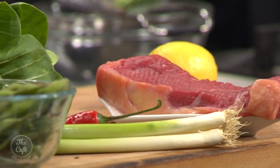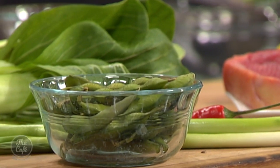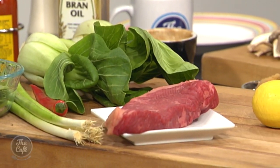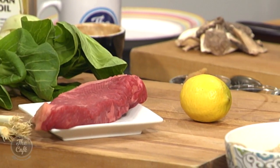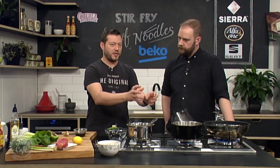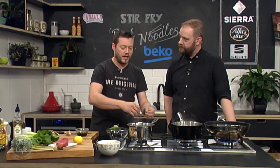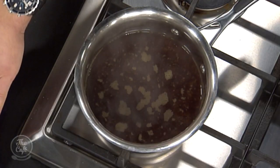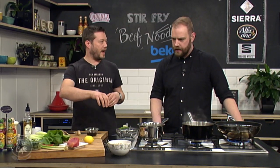So we've got beef stir fry noodles with all the classic ingredients — lots of flavour in there. Miso, sweet soy, and ponzu which is a soy-based citrus dressing that just lifts the whole thing. If you haven't got ponzu you can just use soy sauce. We're going to stir fry the beef, blanch all the vegetables to keep them nice and fresh and crunchy, and we've got these beautiful buckwheat noodles which we've just pre-blanched for about four minutes.